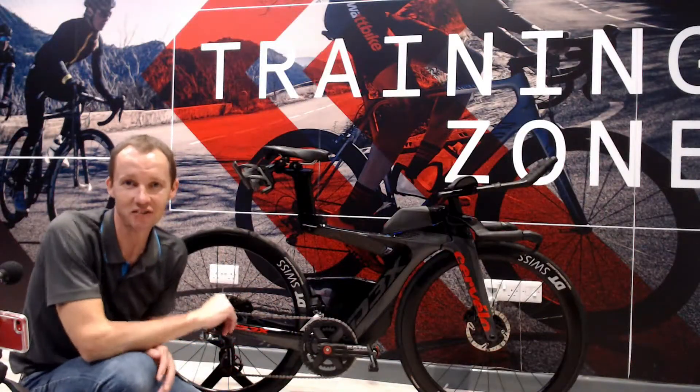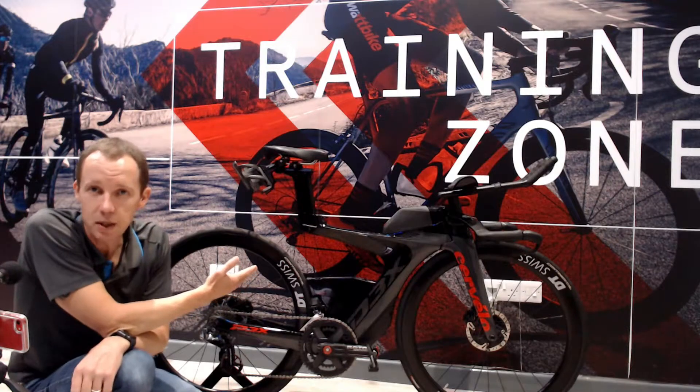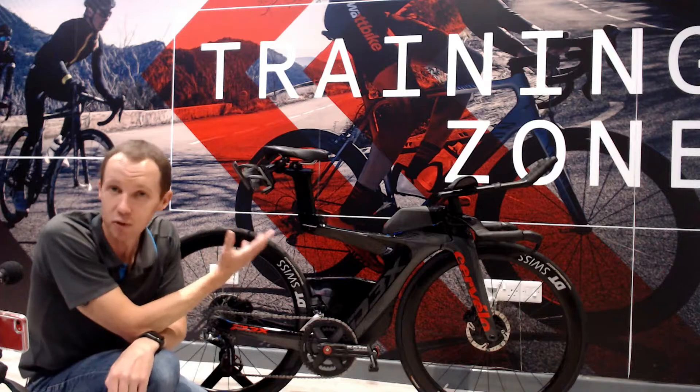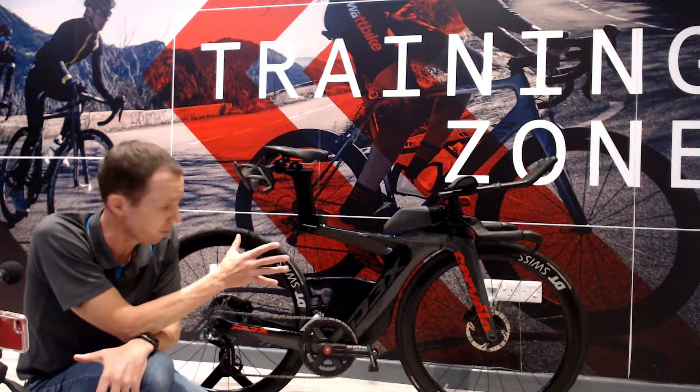The PX3 Cervelo always surprises people when they look at it, because where's the downtube gone, Scott? Well, when a rider is in full-on aero position, they're loading up the front end more than, say, that 15% of loading through a road bike.